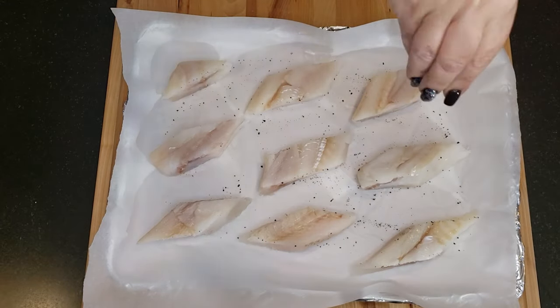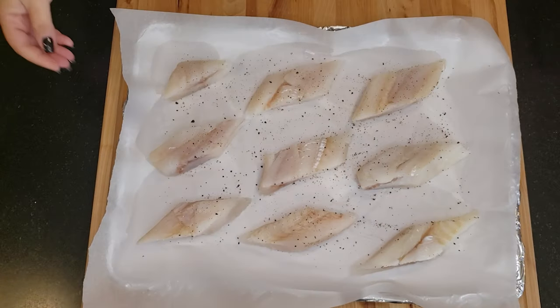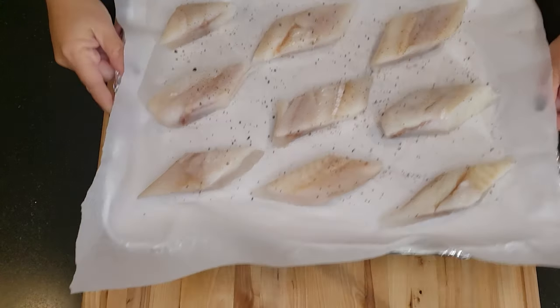If you can't get cod, this recipe also works great with tilapia. I'm going to let the fish sit while I prepare the batter.